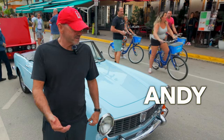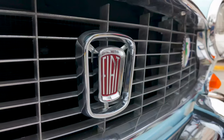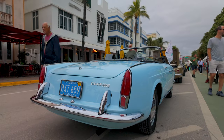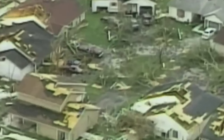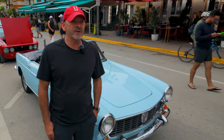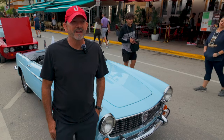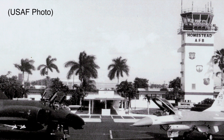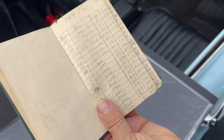My name is Andy and I own this 1964 Fiat Cabriolet Spider. I found this car in the newspaper back in 1999. There was a gentleman selling the car after Hurricane Andrew. The owner of this car has a beautiful history and story. The original owner was a lady who purchased the car in New York in 1964. She was in the air force — a sergeant or a lieutenant stationed at Homestead Air Force Base. He documented every purchase, every time she would actually put fuel in the vehicle.